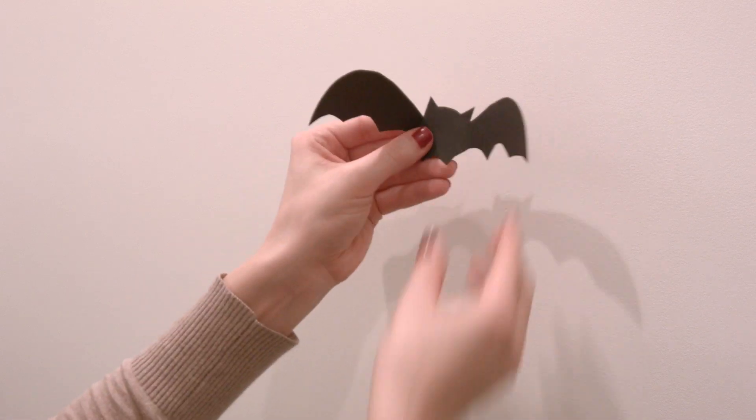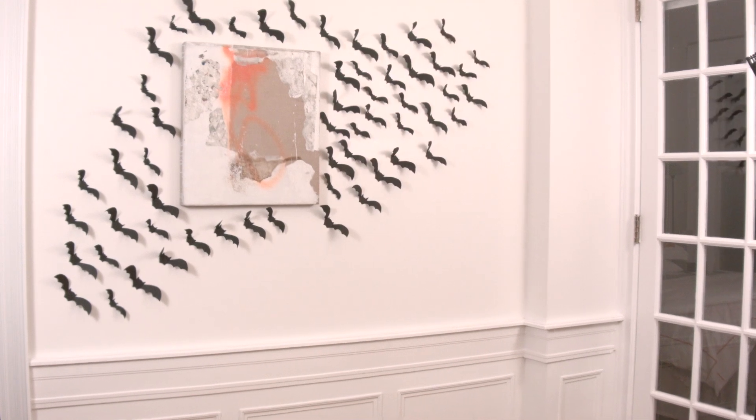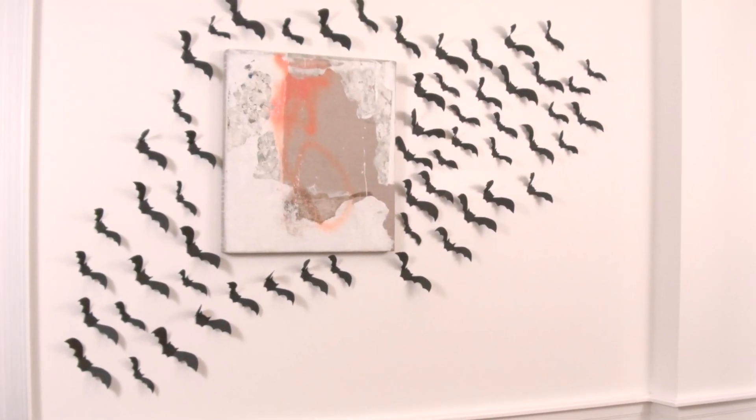Fold the bats at the wings. Place a loop of tape on the back of the bats and place them on the walls in any flying pattern you like. These decorations are simple to make and they're a fun project to do with friends or your kids. Happy Halloween!